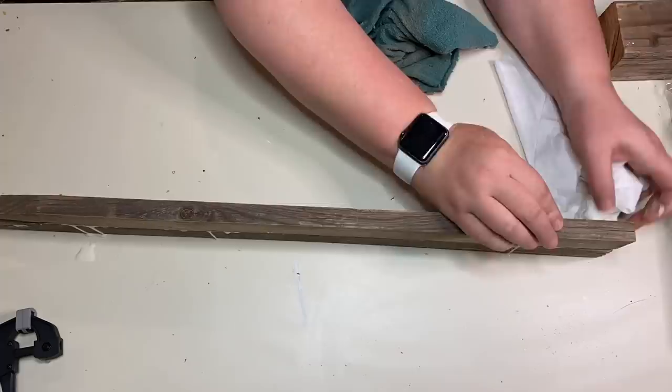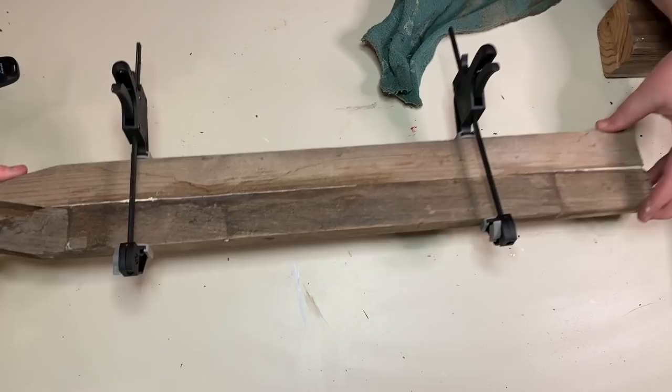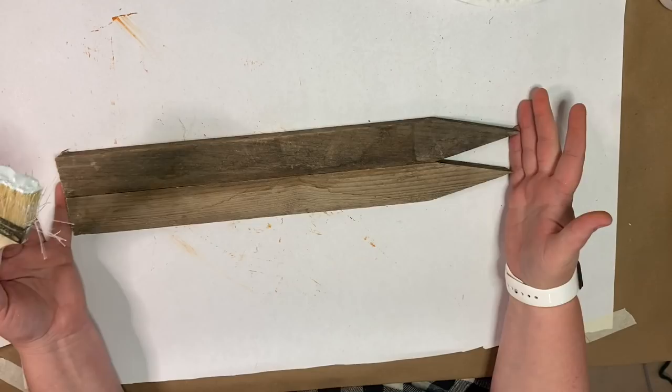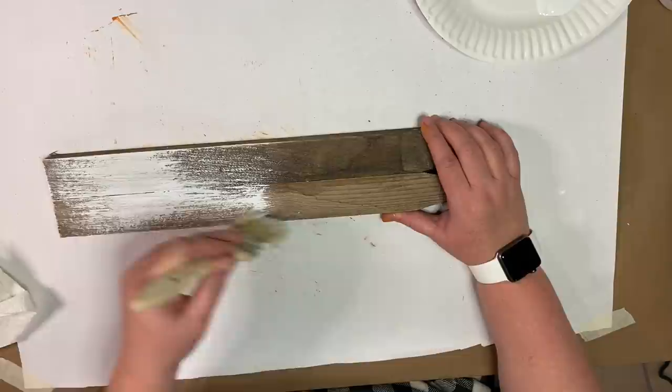I took these fence posts that I found in my yard and just decided to glue them together. We're going for the shape of a bunny with the points being the bunny ears. I used Titebond 3 wood glue and clamps from Harbor Freight, clamped my wood pieces together, and let that dry overnight. My husband trimmed off the bottom of the fence posts where there were warped spots where you could see through.